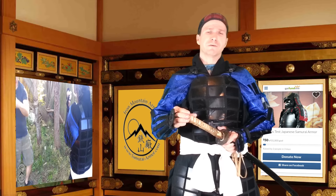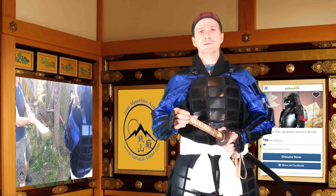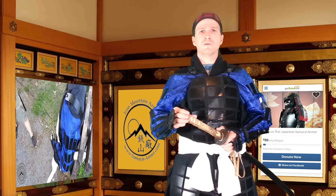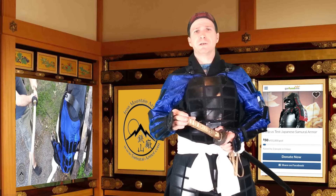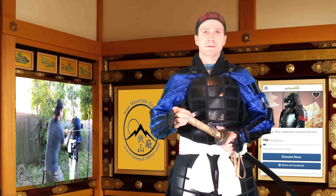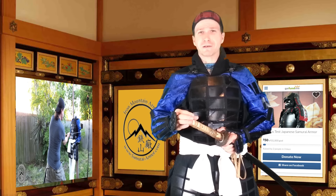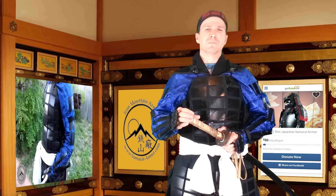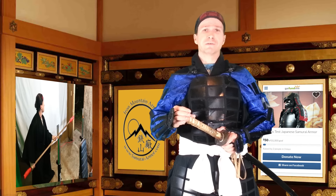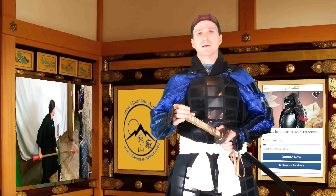We're going to try to find some methods of rewards, maybe some t-shirts or something soon. We're working on that for people with larger donations. We want to dispel all the myths and rumors about Japanese armor, whether it's weaker. We already know that it's not all made out of leather or lacquered bamboo, like a lot of people think. This is actually traditional Japanese armor, made like it would be from a museum — replicas of actual historical armor.